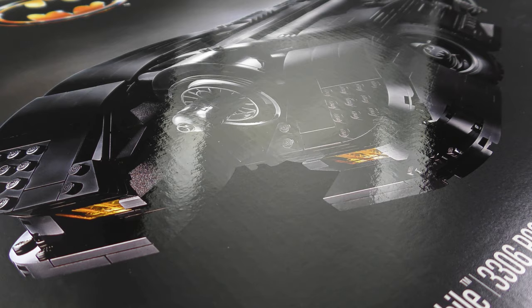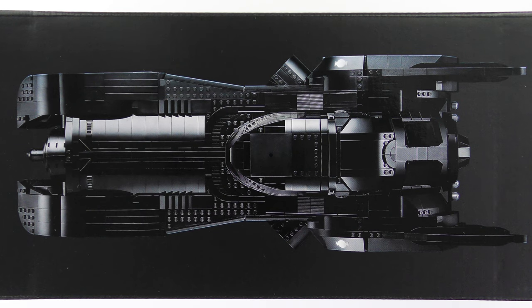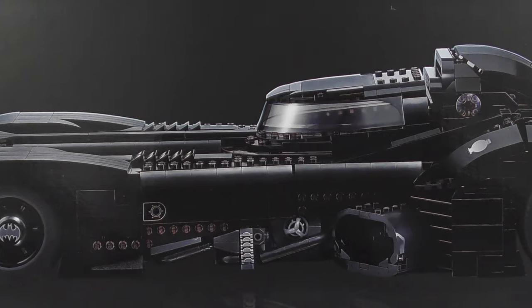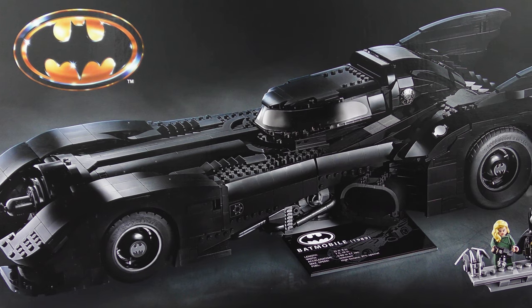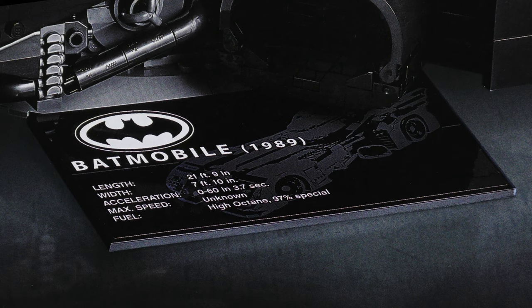It makes it super tricky to film but you guys are worth it. The box is adorned with 1989 era Batman theming. On the side of the box we have a very cool top down view of the 1989 Batmobile and an actual size photo of the Batman themed rims. On the other side we have a side view — this thing is absolutely gorgeous. Over on the back of the box we get a closer look at what's inside, including the 1989 Batmobile on a rotating display stand with an Ultimate Collector Series style plaque.